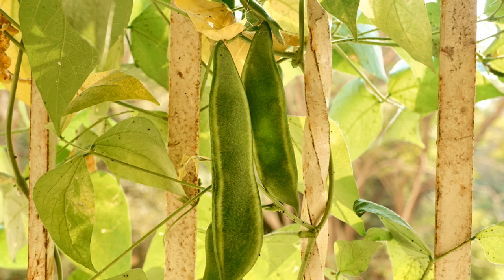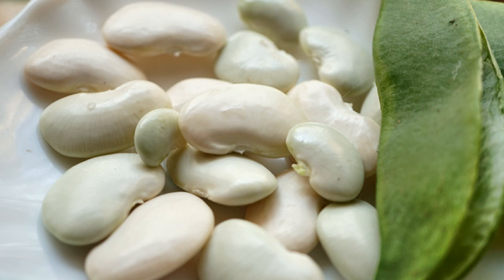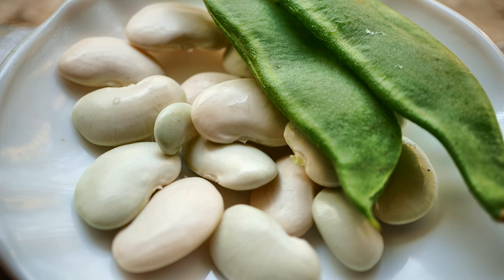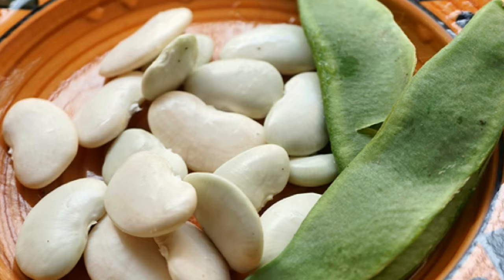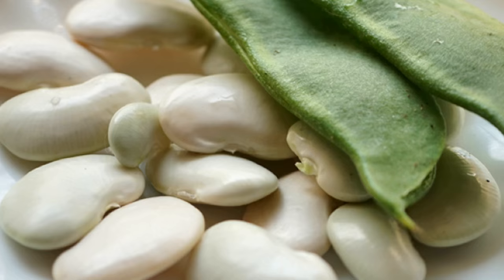The pods are ready to harvest when one can see the beans are nice and plump within. This is the harvest from one plant. One would need at least eight plants to give a good harvest for one meal for a family of four. The beans were delicious and tender, and we ate them as soon as we shelled them — they did not make it to the kitchen.